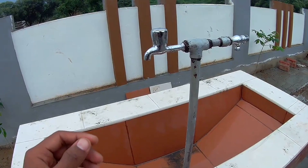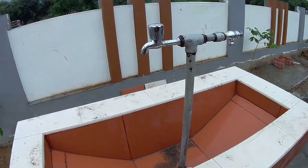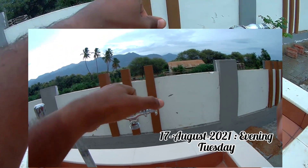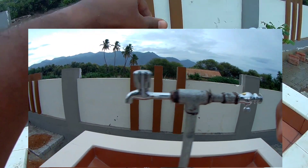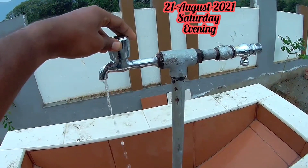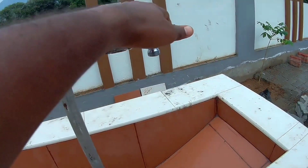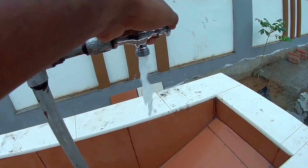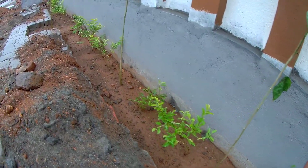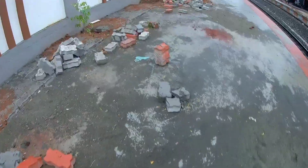The tiles are finished. Now you can see the pipe work. There is a water supply. Now you can see the water supply in the wall. So you can see the water supply and you will have to tell in a couple of rows.